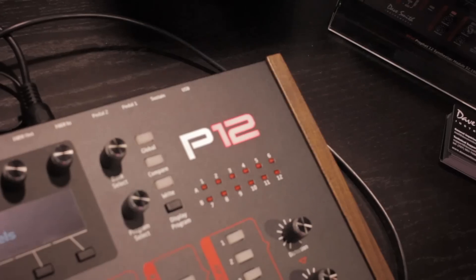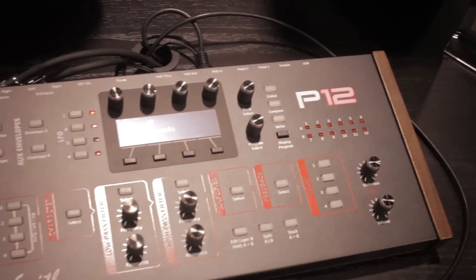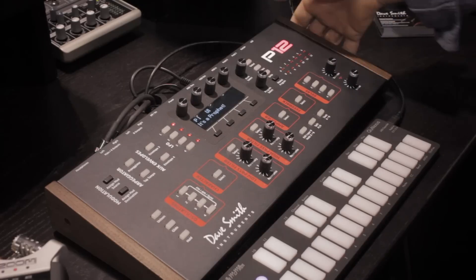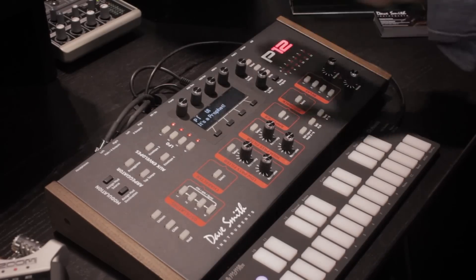Hi, Dave Smith here at the NAMM show, showing our new product, the Prophet 12 module. We took all the features and the great sound of the Prophet 12 and shrunk it down as much as we could into a desktop module that's really small, really portable — stuff it in the backpack, bring it on the airplane with you, and you still have all the power of the Prophet 12.